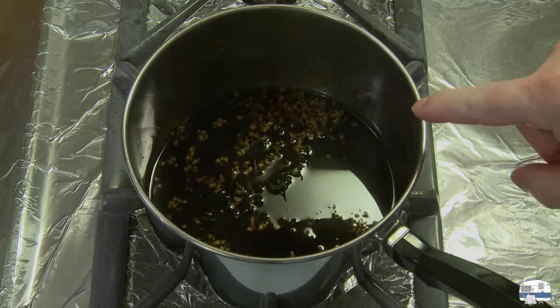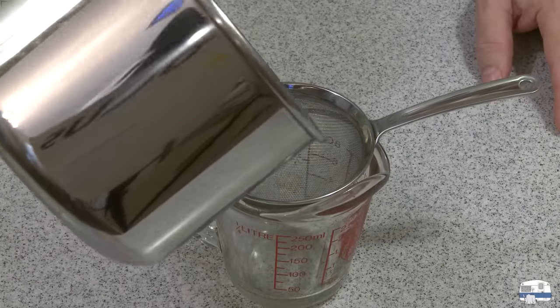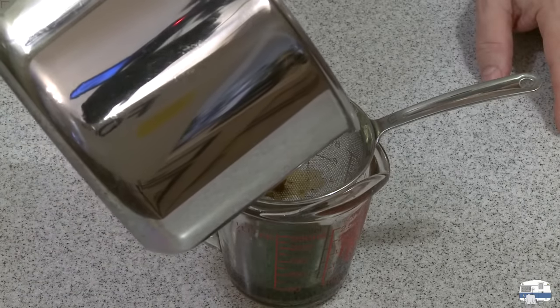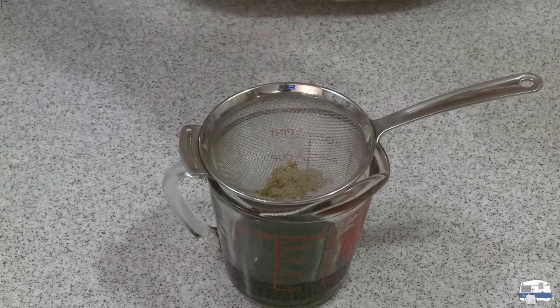I'm going to let this cool now. My marinade has cooled and I'm going to put aside a little bit — maybe a quarter cup — and set it aside. I'm going to use this for basting.